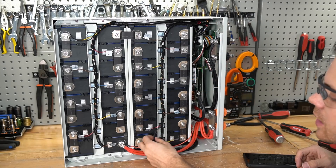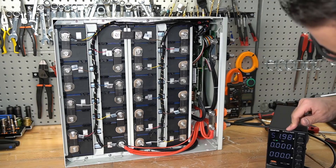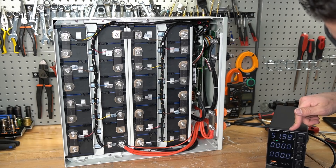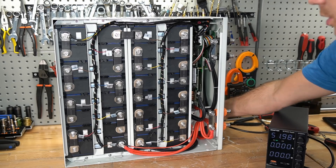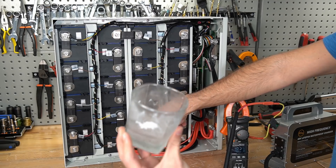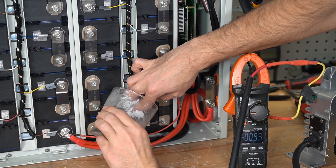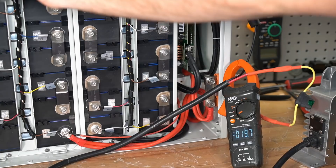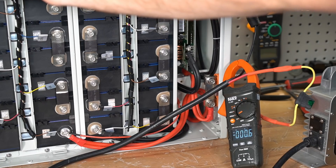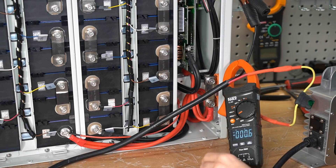With the BMS on, we test the temperature sensors for low-temperature charging protection. The 60-volt charger couldn't bring it above 51 volts so a 48-volt charger is used instead, along with ice-cold water applied to the sensors. The BMS successfully cut off charging and then turned back on again — testing all four sensors confirmed it works perfectly. This BMS has never failed that test.